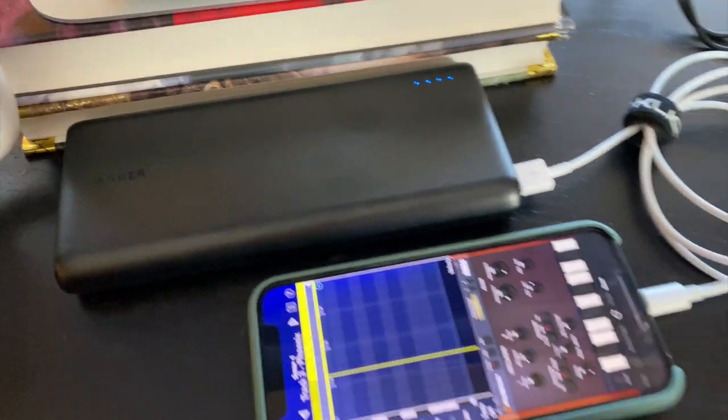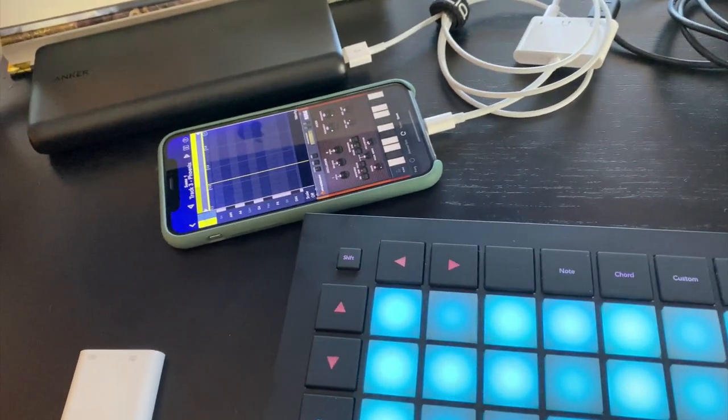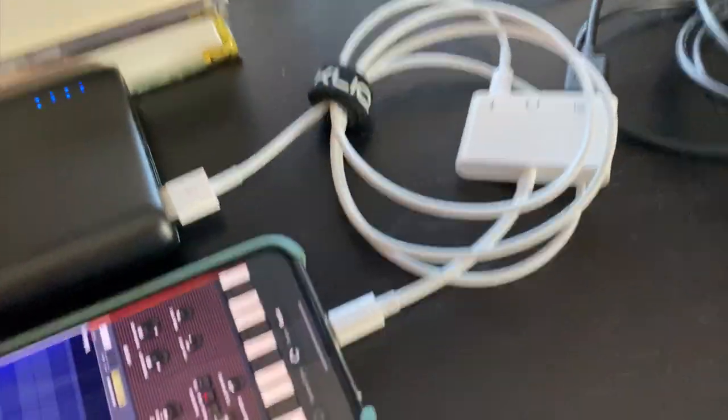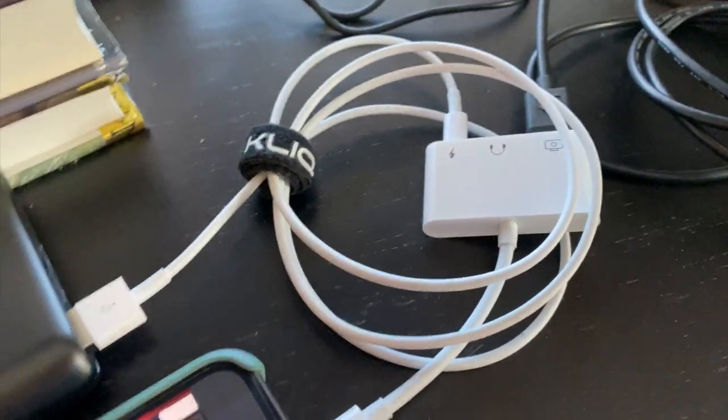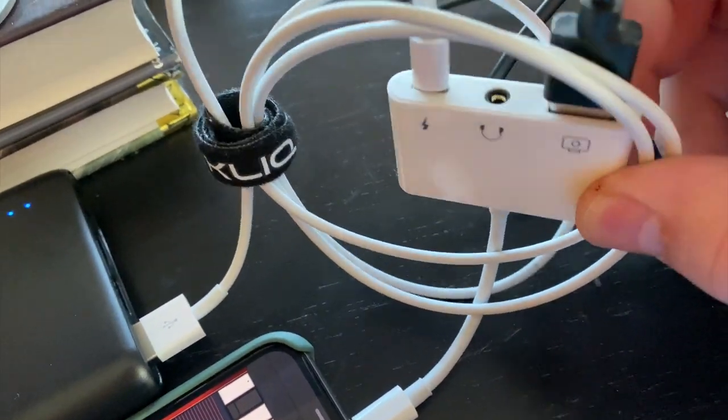I've hooked it up to this big Anker power bank, and this thing runs for over 10 hours, so I should be able to get 12 to 14 hours of power off of this. As far as audio out goes, if you buy a camera kit that's got an audio jack, you can just run your regular headphones into it.